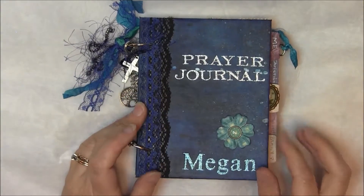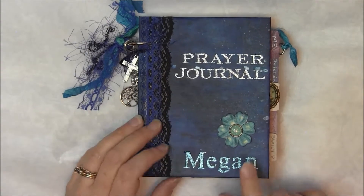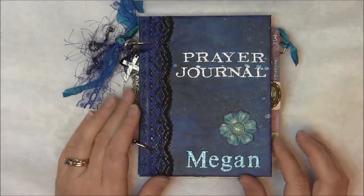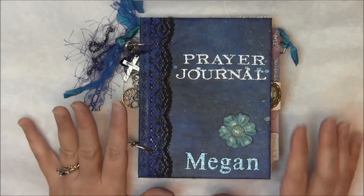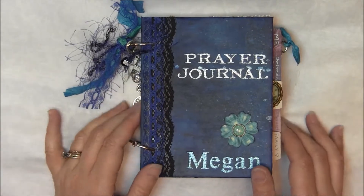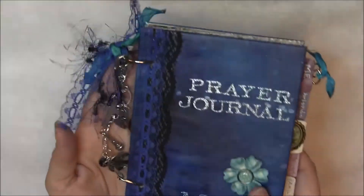Hi, Candice here with another prayer journal. Megan is a junior in high school and she's getting ready to go on a mission trip to Mexico. The same place we're going for a week — she's going to be there all summer. So I wanted to make her something, and I made this prayer journal.